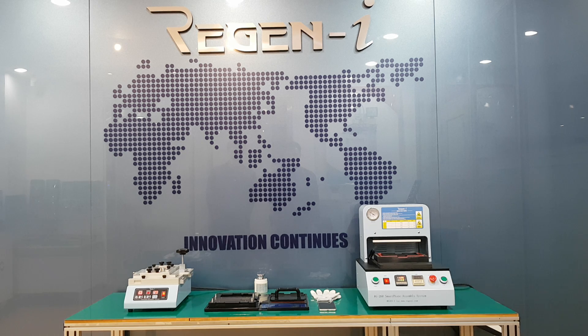Our product composition is composed of disassembly jig RG250, RG260 assembly jig, and RG280 pressing jig set along with some accessories. We would like to show you how to disassemble the targeted model whose type is unibody, which includes the battery and mobile body as one set.